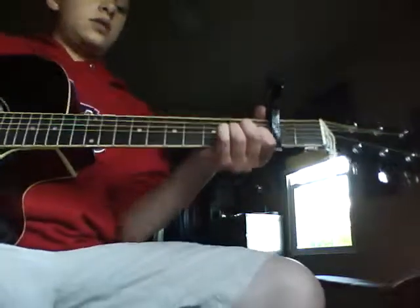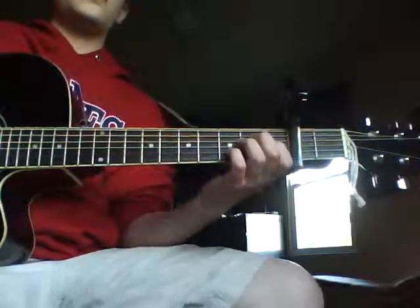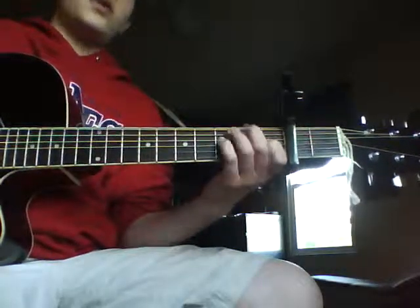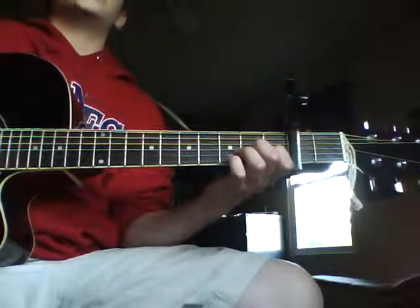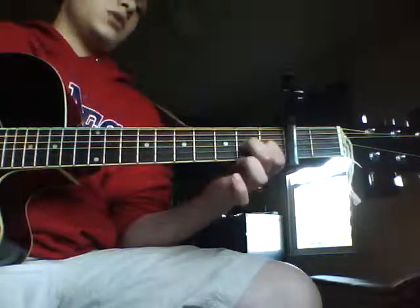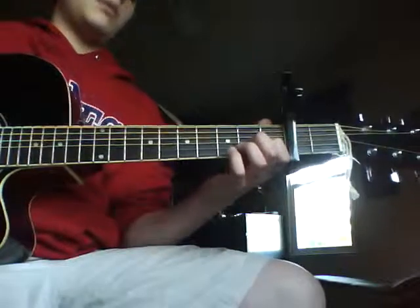When I first learned this, it was a little bit difficult — the strumming, the picking patterns — but if you've been playing for a while, I wouldn't worry about that. So what we're going to do is, before every single note, you're going to do the open E string. So it's like: open E string, note, open E string, note — open E string before everything.